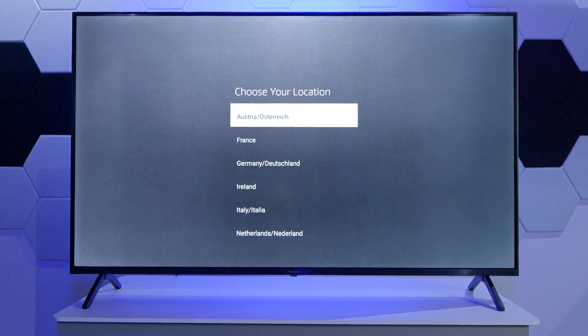Hi everyone. In this quick video, I just wanted to show you how you can set up a Panasonic TV running Fire TV OS for the first time. What you're seeing now on the screen is the first set of options that we get once we turn on the TV for the first time.